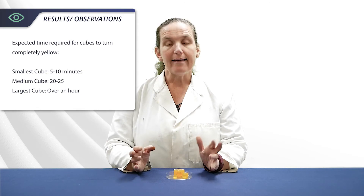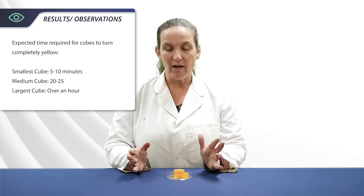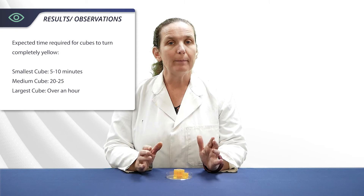You can expect the smallest cube to take five to ten minutes, the medium cube 20 to 25 minutes, and the largest cube will take over an hour. If you don't have enough class time but still want to know how long that largest cube takes, either the lab tech or someone in the next class can take note of what time it finishes.